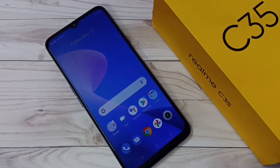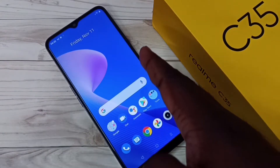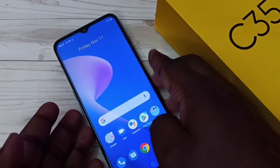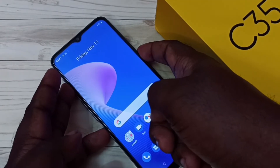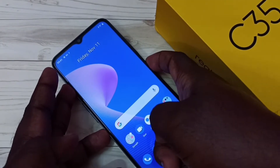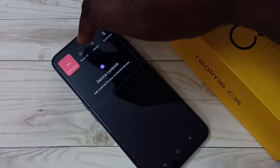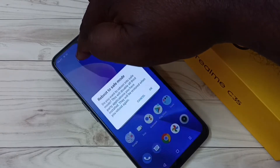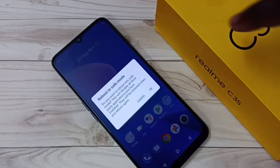Hi friends, this video shows how to enter into safe mode. First, we need to press and hold the power button on the right side. Then tap and hold on the power off button. Now you can see 'Reboot to Safe Mode'.